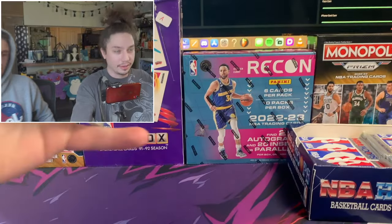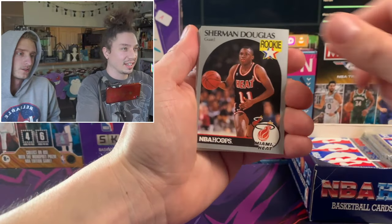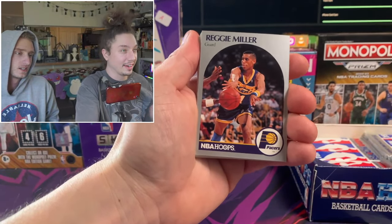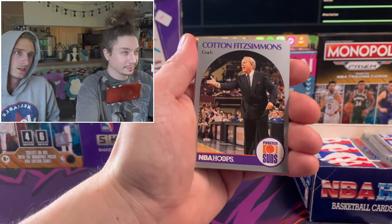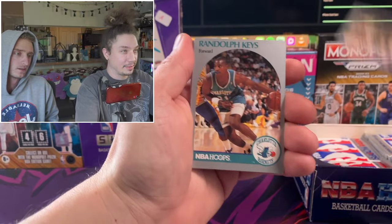If you guys want to fight me about that, you can. There's Reggie Miller - one of the best shooters of all time. Bob Weiss. Two coach cards back to back - Todd and Fitzsimmons.